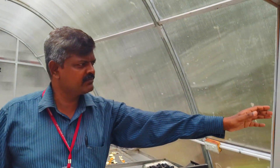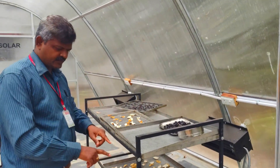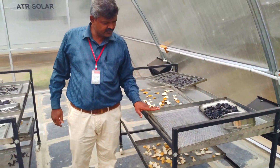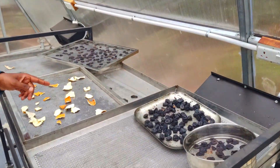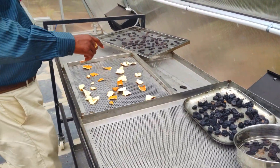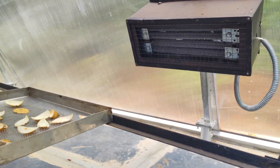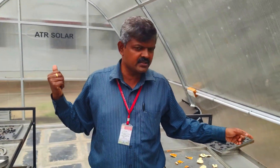The temperature variation is defined through polycarbonate sheets. This is a 6mm polycarbonate sheet, which helps maintain the humidity within this room. The floor area is 275 square feet. These are food-grade materials — this is SS308 material, which is more suitable for dehydrating food products. The temperature variation can be attained through these coils, which are 1500 watts each. Altogether we have 4 such coils, so total consumption is 6000 watts.